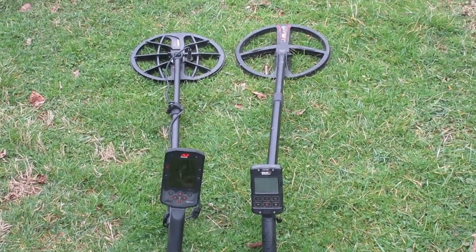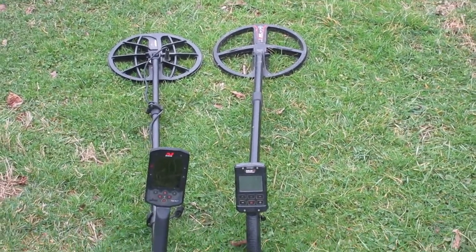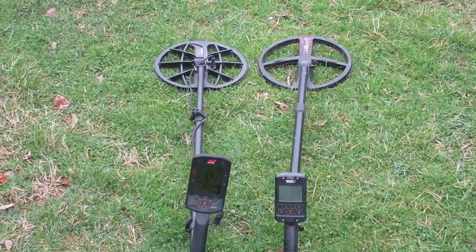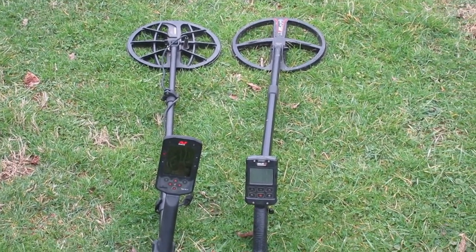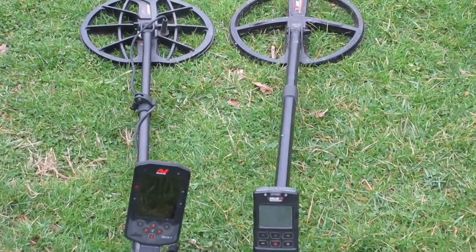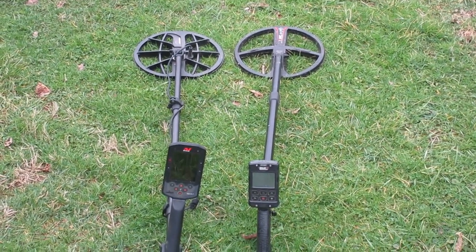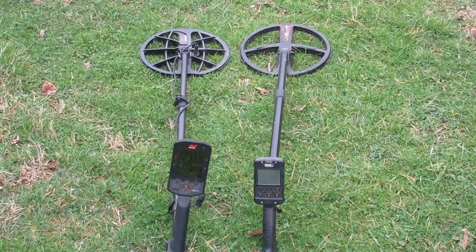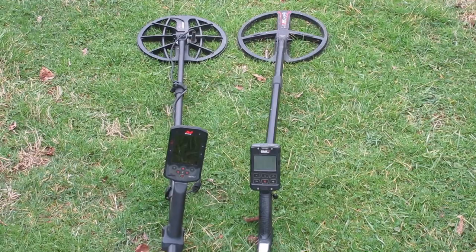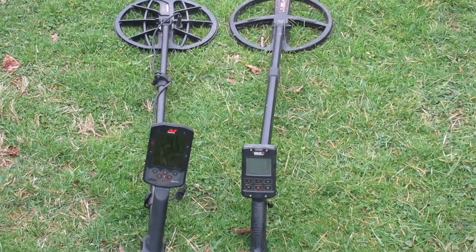Mr. Dankowski has a forum. A lot of people might not be able to access it — it can set firewalls off on your computers. I can't access it with my iPad. Anyway, that gentleman is a very incredible person when it comes to talking about metal detectors, and he has tested both of these units. So I'm doing this video to transfer the information he has posted concerning these two units hunting dry sand, which people might find interesting and very beneficial.